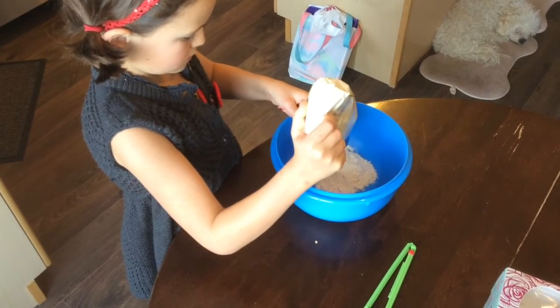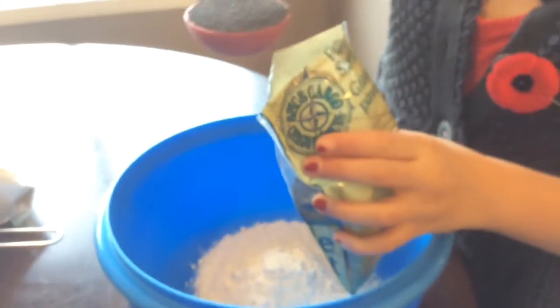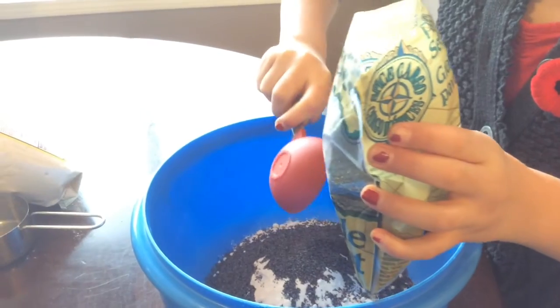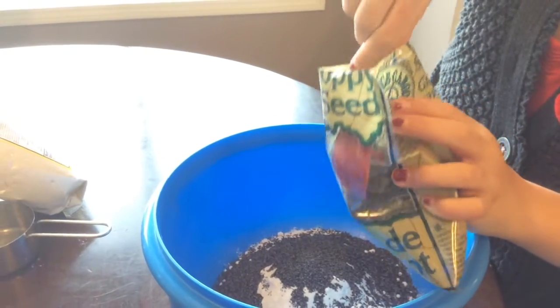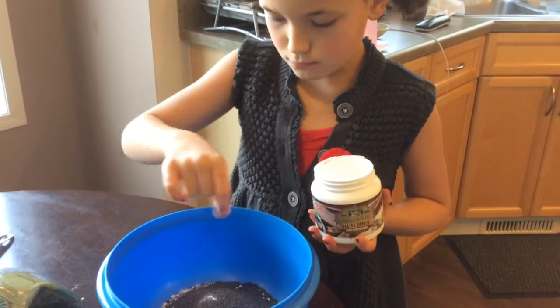To start off with, I added about a cup of flour. Then I added about 4 tablespoons of poppy seeds, but if you want to, you can add less. And a couple sprinkles of baking soda.